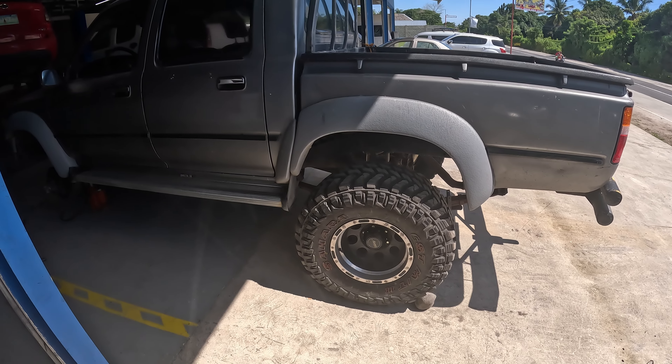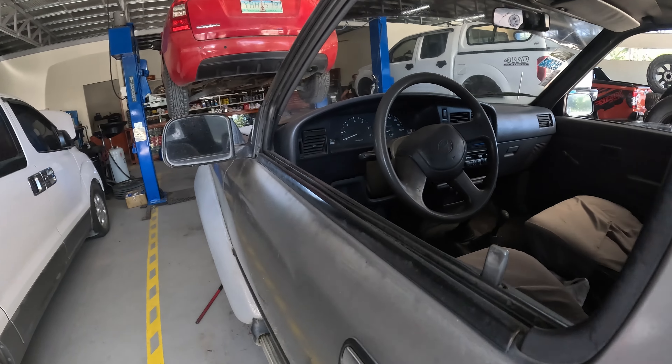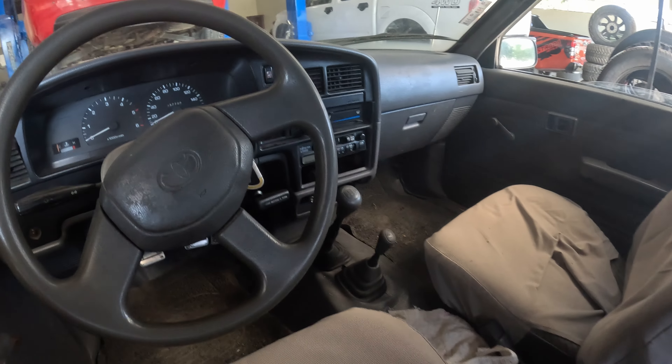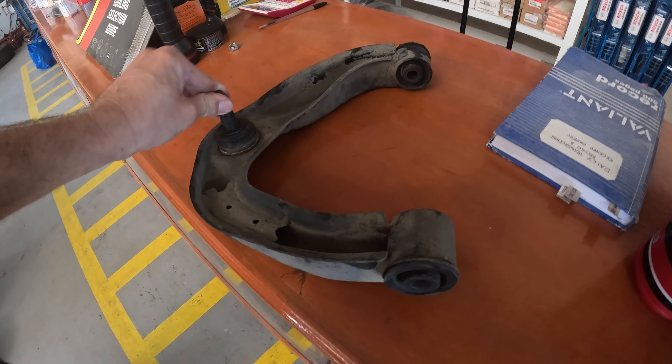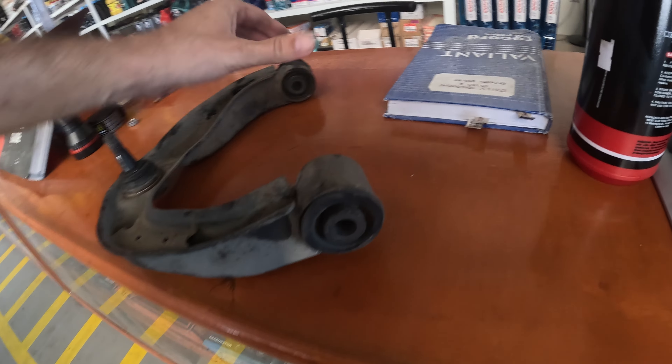And the 33-inch tires. Check out — it's not only the ball joint but also the bushings that are broken. On this left side, everything is broken.